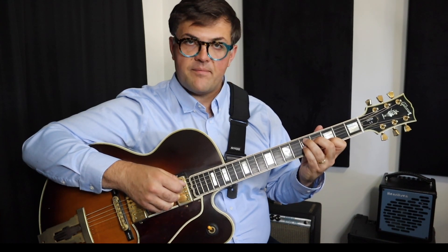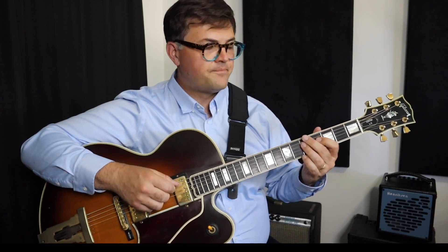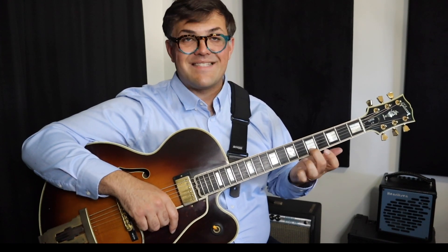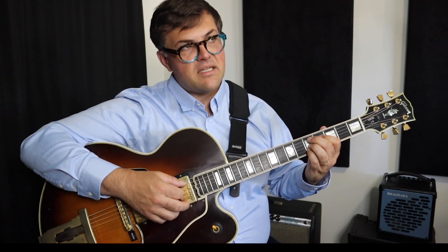So let's take a look at a G major 2-5-1: A minor, D7, and G major 7. Let's play those short. 1-2-3-4. Nice and separated, comping with a good time feel. Now let's do the next part of the exercise — we're going to pick a string. Let's pick our highest string. In this case, the second string has the highest note of these chords. I'm going to maybe play a D9 instead of the D7 to keep that note there, and then resolve it down. The goal is to keep that top note sustained or articulated between the chords.